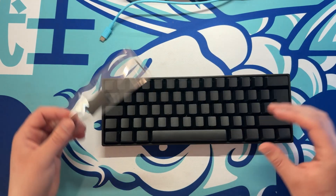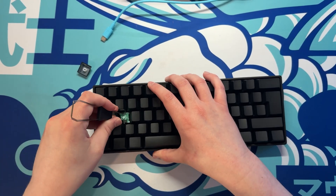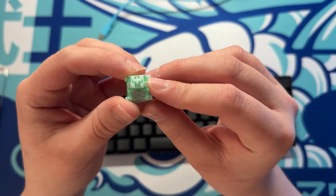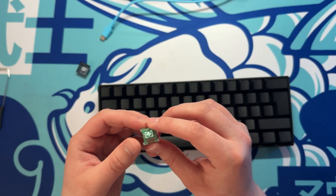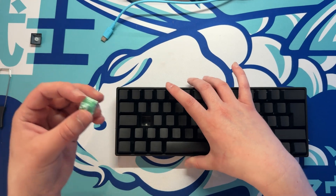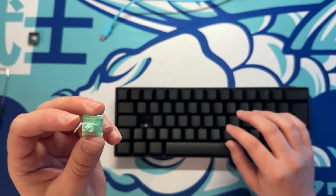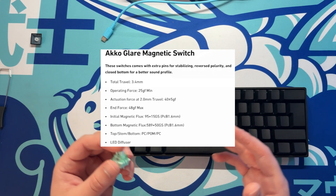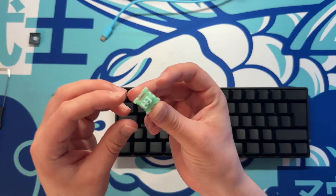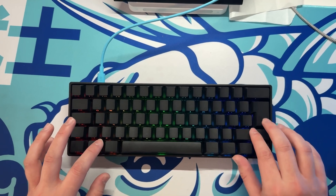I'd like to take one of the keycaps off and have a look at the switches using the tool that comes with the keyboard. That was much easier than getting them out of the MAD60HE - those were really hard to get out and I was even bending the metal switch puller. These switches are the Akko Glare magnetic switches. Overall a very solid switch. The stabilizers on this keyboard also seem really good - there's hardly any wobble or play on the space bar or any of the longer keys.